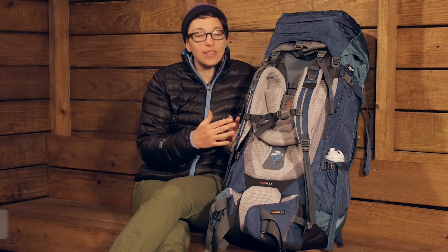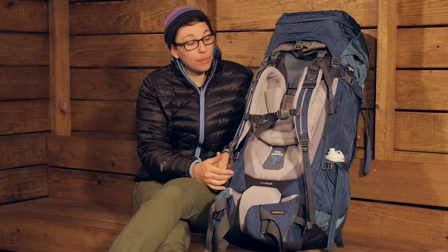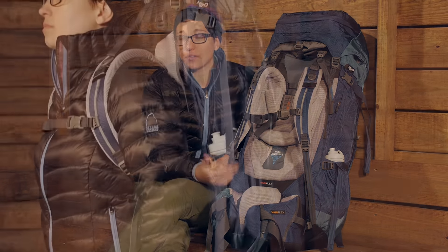The Deuter Air Contact 70 Plus 10 SL Pack is built specifically for those extended trips when you are carrying a lot of gear and a really heavy load, and you are looking for something that is going to be able to confidently handle that heavy load, but also keep you comfortable on the trail.